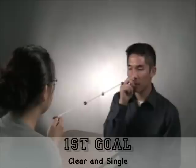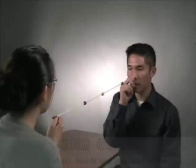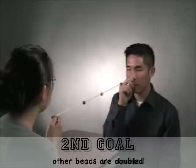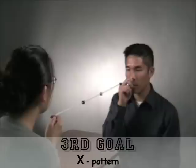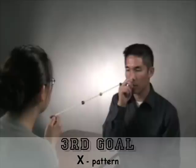As you are looking at each bead, there are three goals. The first goal is to keep the bead that you are looking at clear and single. The second goal is that while the bead you are looking at is clear and single, the other beads you are not looking at should be doubled — for example, when you look at the middle yellow bead, you will notice two green beads and two red beads. The third goal is to notice that there will be two strings and that the strings will make an X pattern, with the middle of the X crossing at the bead you are looking at.